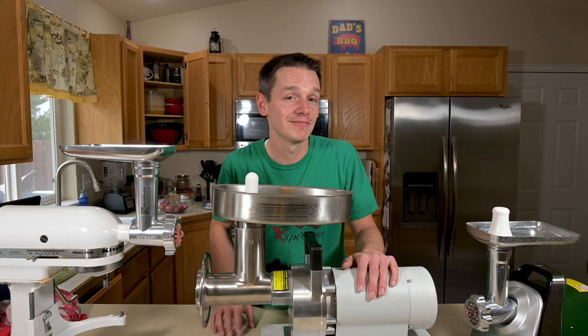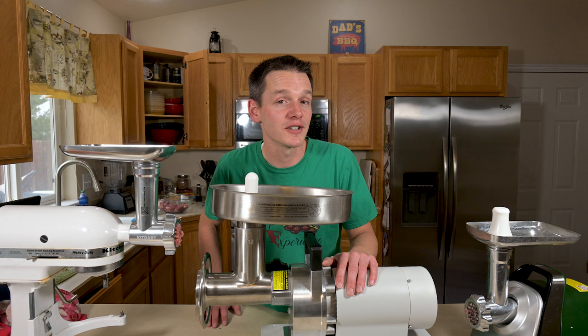Now that you have a grinder, check out this video where I go over the burger basics of grinding your own meat for burgers. There are a lot of really good blends out there — some of them are really juicy and add a ton of flavor that you won't get from store-bought.